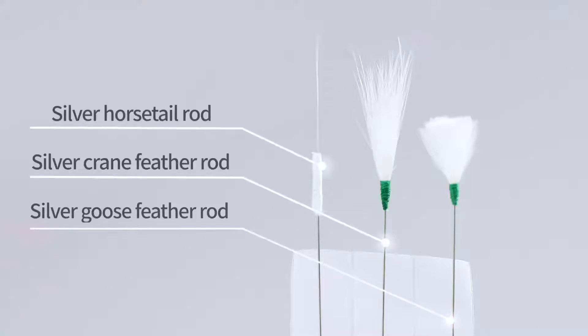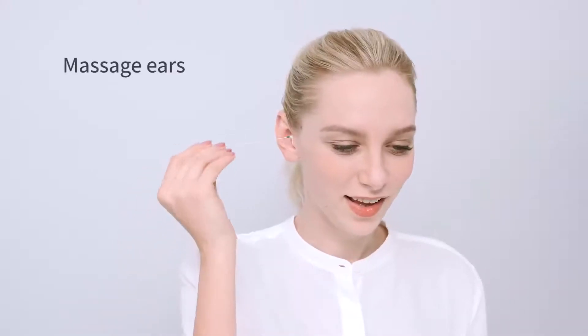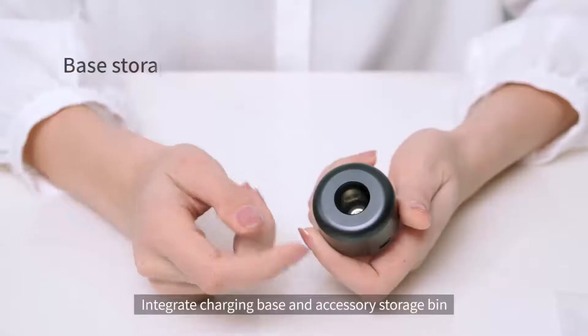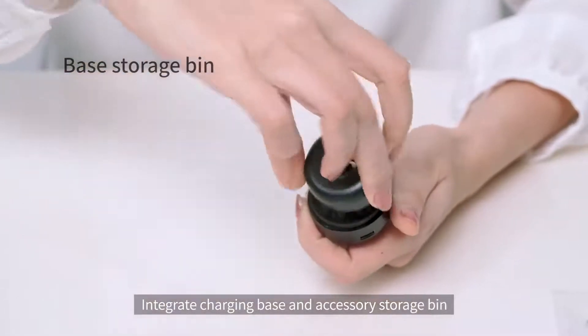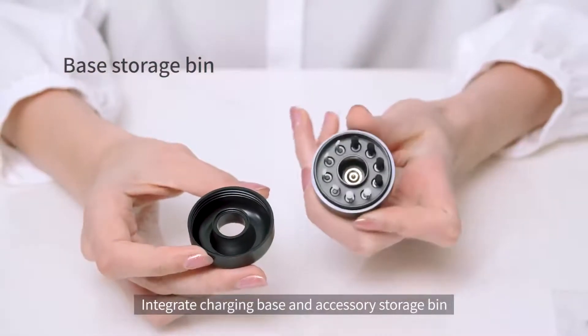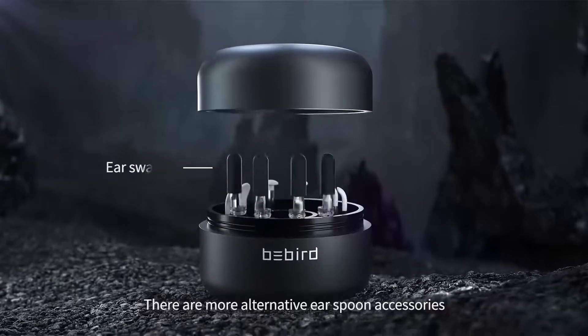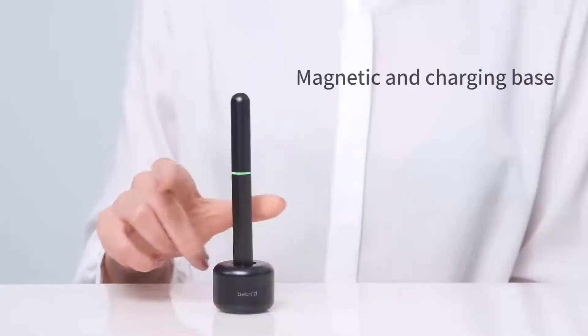Silver massage rod: massage the auricle and relax your mind and body while touching with the villus. Base storage bin integrates a charging base and accessory storage bin. There are more alternative ear spoon accessories available. The base also features magnetic charging.